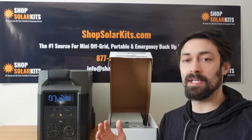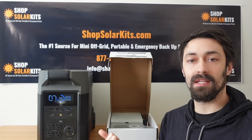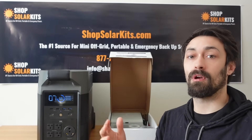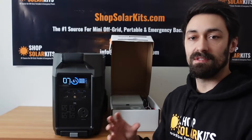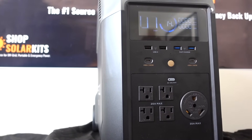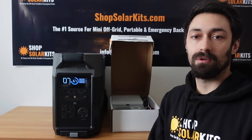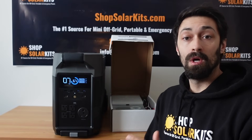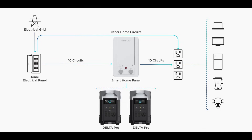Before we go and throw this through a couple of tests, I want to quickly talk about transfer switches and connecting the EcoFlow Delta Pro directly to your home electrical panel, so you can get access to it during a grid-down or power outage situation. Because of the sheer power and size of the EcoFlow Delta, this is one of the first battery-based units that's actually a viable option for powering most of your electrical needs during a grid-down situation. EcoFlow's option for connecting the Delta Pro directly to your home panel is through what's called the smart home panel.